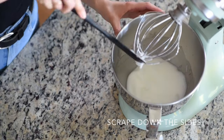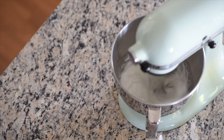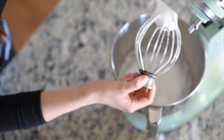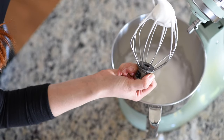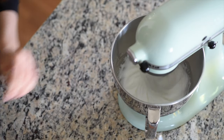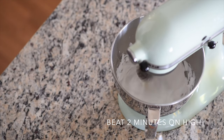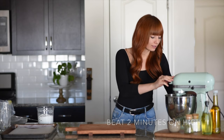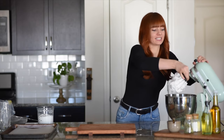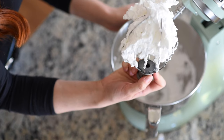Between additions, I like to stop the mixer and scrape down the sides to make sure all the sugar is incorporated. I stop the mixer to show you this is the consistency we don't want — we want a really stiff meringue. After two minutes you can see it's stuck in the whisk, which is totally fine. It's glossy and looking perfect.